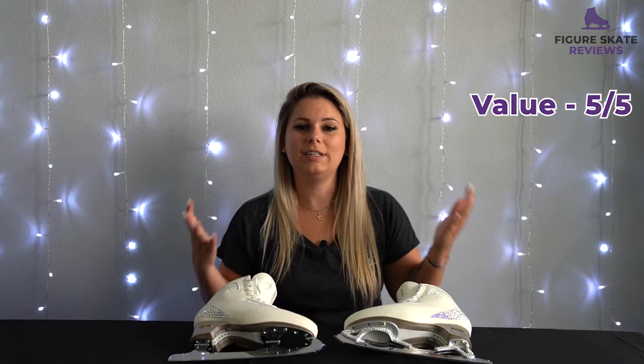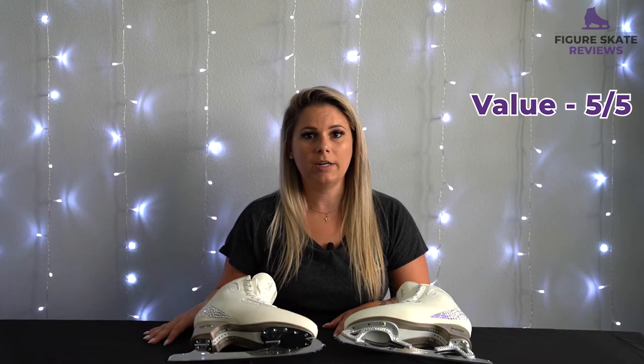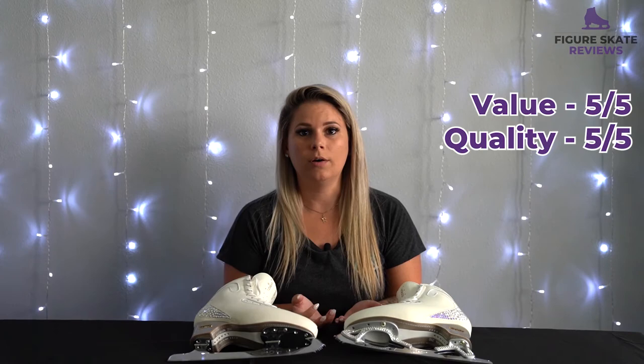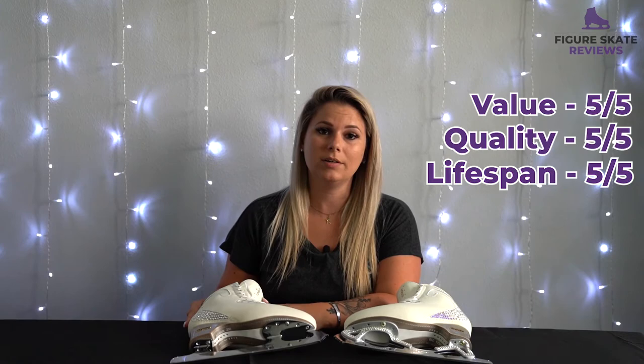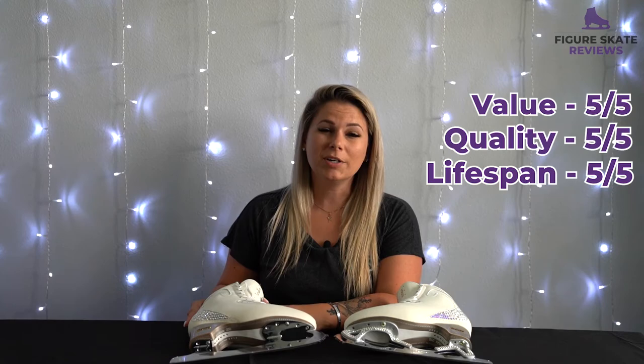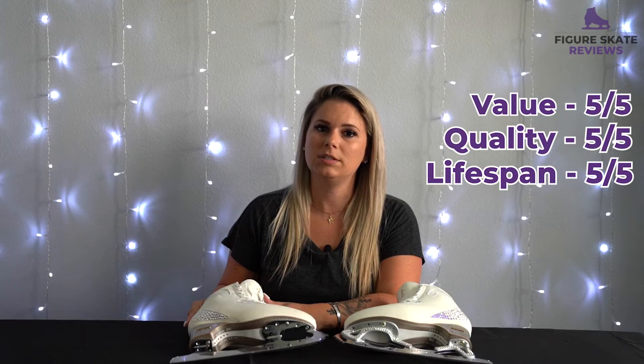Regardless of which style Gold Seal you choose, I really think you would love it. These are just such a high quality blade, so obviously my scores are going to be pretty high. For value I'm going to give these a 5 out of 5 — yes they're pricey, but you really can't get better than this, and out of all the blades I've tried these are definitely my number one. For quality I'm also going to give these a 5 out of 5 — they're made by John Wilson, a really well-known blade manufacturer. For lifespan I'm also going to give these a 5 out of 5 — these blades are made out of really high quality carbon steel, so they're very hard and they're going to hold their edges.